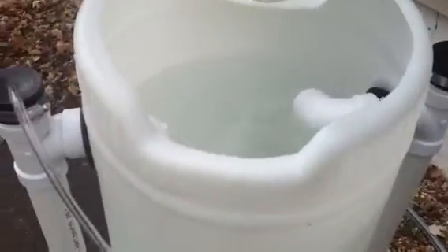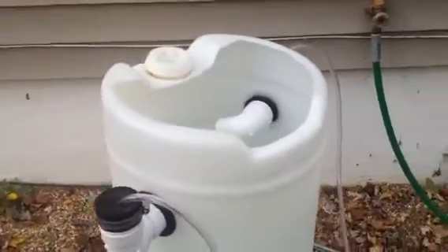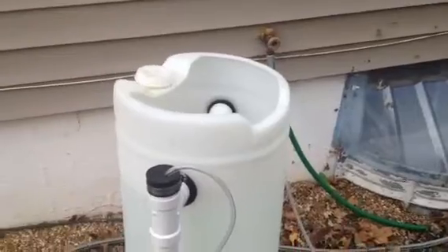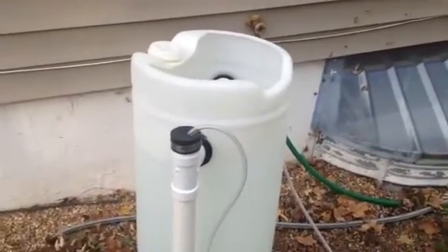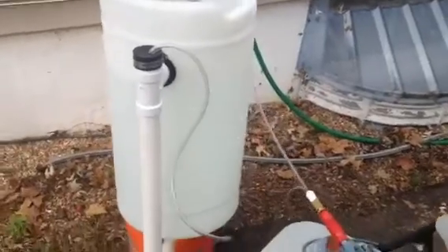You can see we've got a really good vortex going. We've got a lot of aeration. This unit is really working well. I'm going to be using it this spring and summer to brew my compost tea and worm tea with.